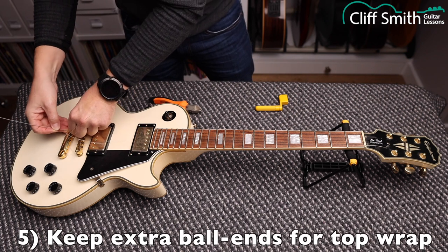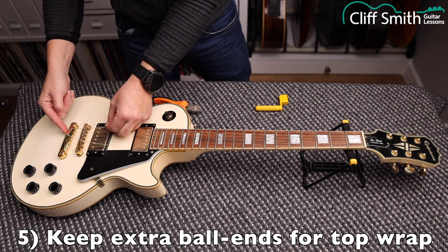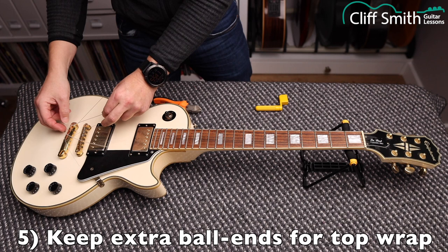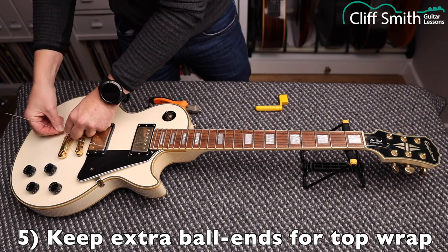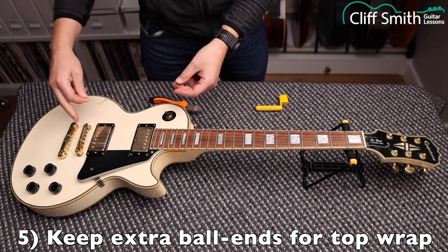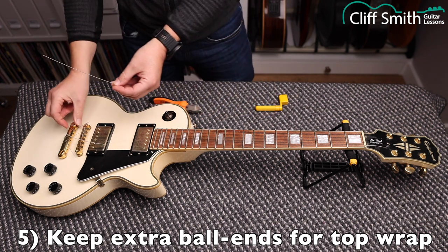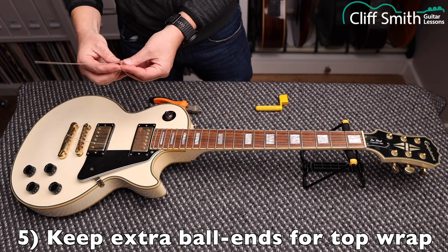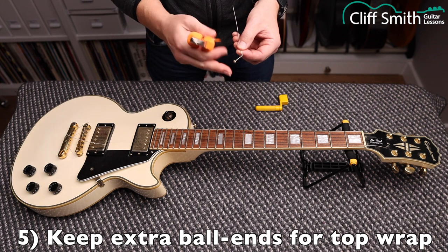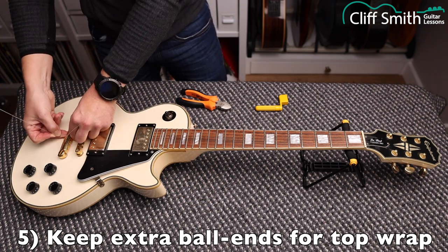With this top-wrapped guitar there's actually an extra ball end on the string which we're going to keep. When you wrap the strings around, sometimes you get a little sharp piece of string which some people find irritating for their hand. What you can do is take these extra ball ends and use them as spacers — put the string through the hole in the ball end, and that means the string sits slightly differently, letting you adjust where the sharp bit sits. So when we remove the strings, we're just going to keep the ball ends.